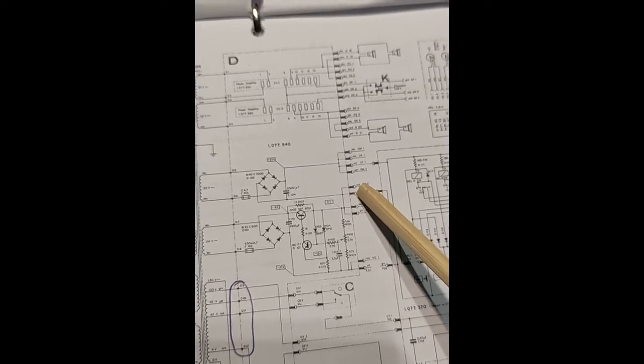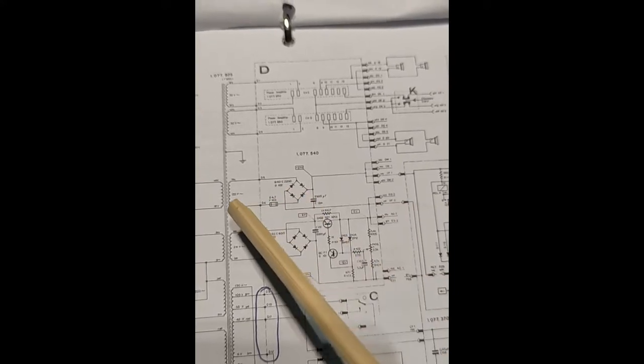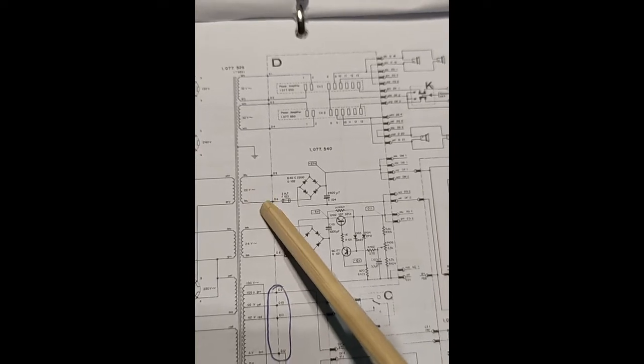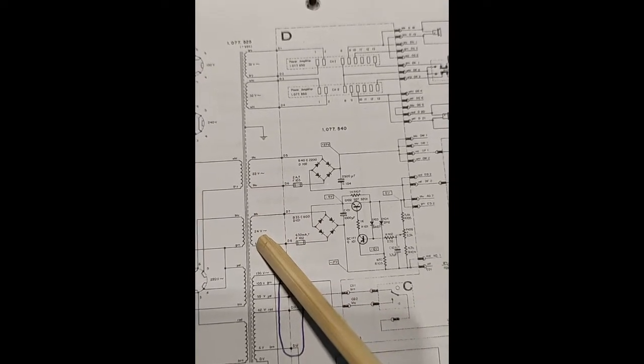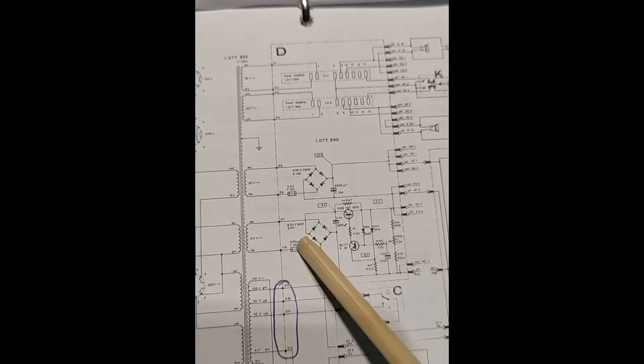We can check all this with the multimeter. One line from the transformer gives 22 volts AC, and there are two more black wires with 24 volts.